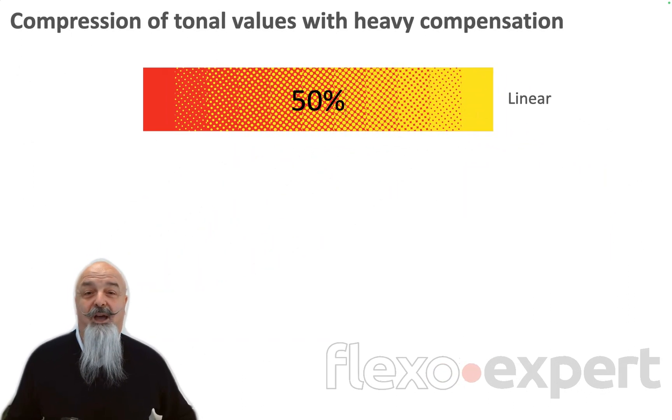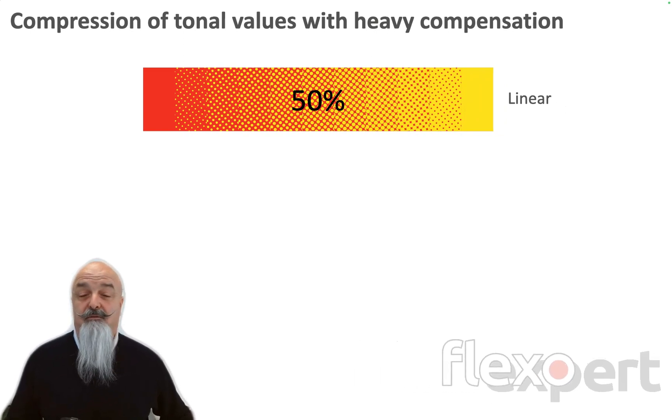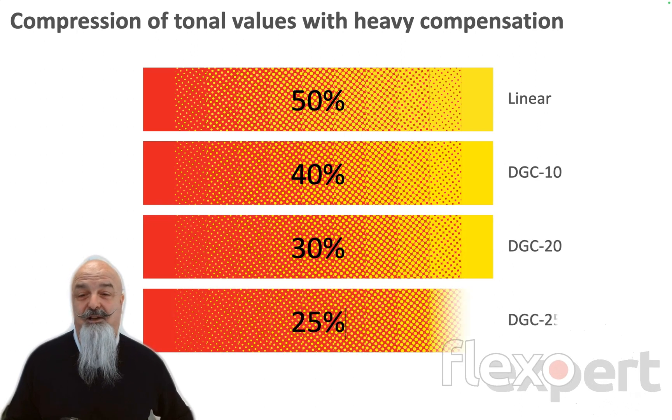Be careful now and see what happens to your tone values on plate. Let's consider the 50%: on a linear plate there is no change, but when we apply dot gain compensation, it becomes 40, 30, 25% on plate.